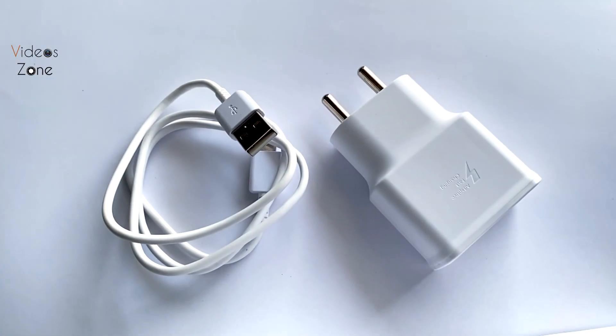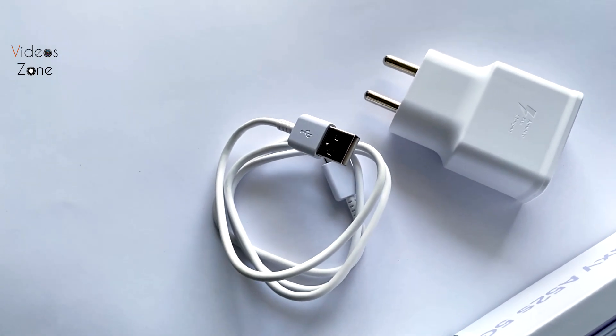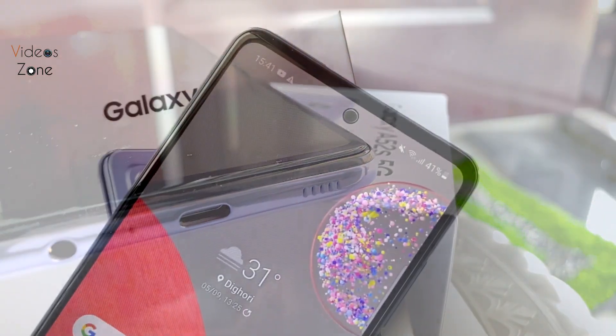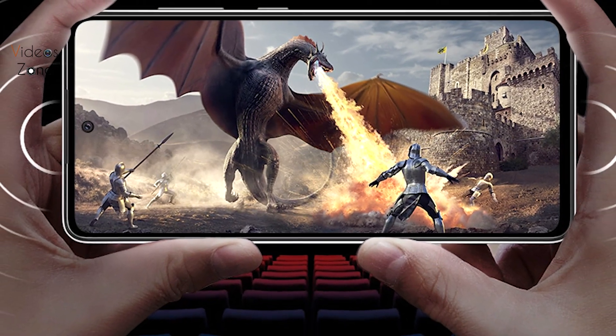The fingerprint sensor is accurate. Speaking of charging, there is 25W super fast charging support, but the 25W charger is not included in the box. For audio, two speakers are active — the earpiece and the bottom speaker — delivering cinematic Dolby Atmos surround sound.